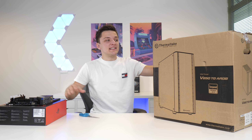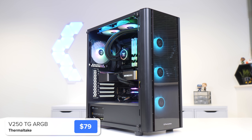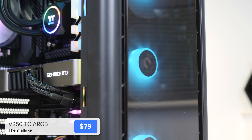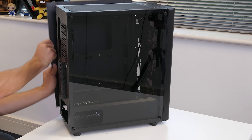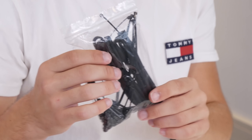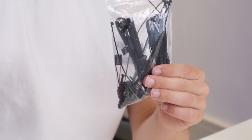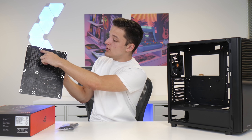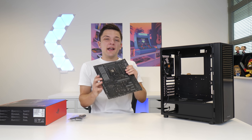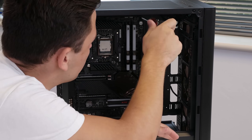The next stage is to move the motherboard assembly into the case — this is the Thermaltake V250. It's got a load of tempered glass and plenty of RGB fans, so it's going to look great. First, take off both side panels to make it easier to work with. Inside you'll find the bag of included accessories with all the screws and cables. Check that under each motherboard hole there's a corresponding gold standoff in the case, then slide the motherboard in and screw it down standoff by standoff.